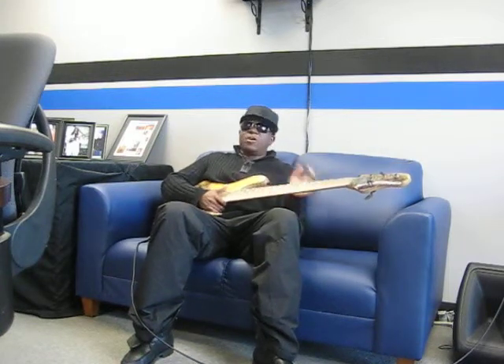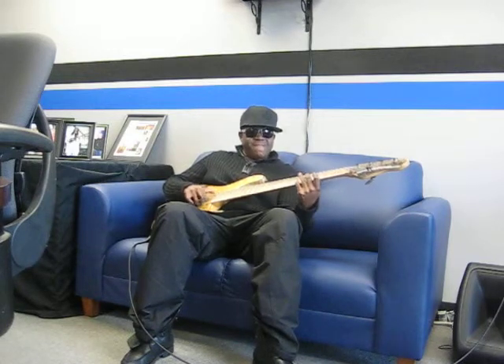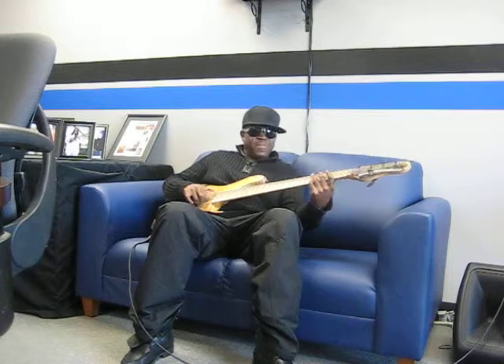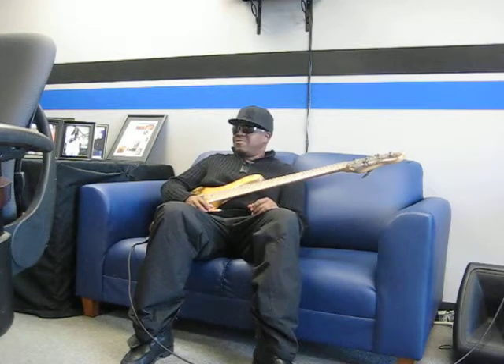This bad boy cuts through the mix like a chainsaw through a wedding cake. It's like touching gold. This bad boy is well balanced, no neck dive.